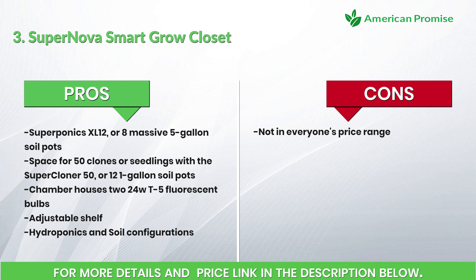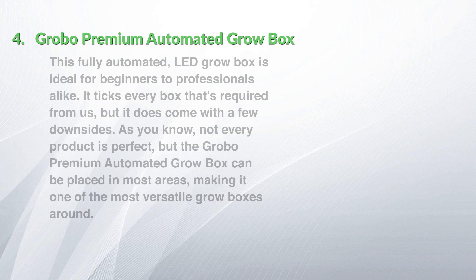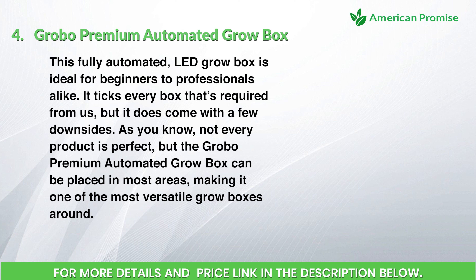Pros: supports Superponics XL 12 or eight massive five-gallon soil pots, space for 50 clones or seedlings with the Super Cloner 50, or 12 one-gallon soil pots. The chamber houses 224W of T5 fluorescent bulbs, an adjustable shelf, and both hydroponics and soil configurations. Cons: not in everyone's price range.